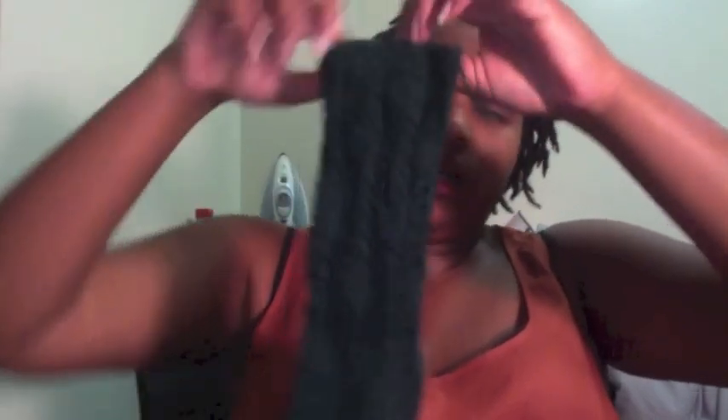I'm almost finally finished with my mother's socks. These are Parthenon socks out of Creative Knitting magazine. The pattern is an alternating lace pattern with a seven by two rib. I probably have about an inch left on the foot, which I did completely in ribbing, and then I'll do the toe and be finished.